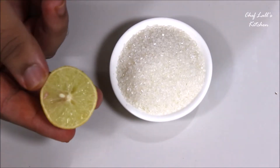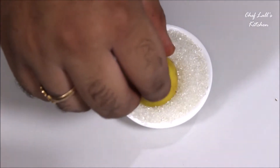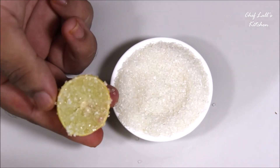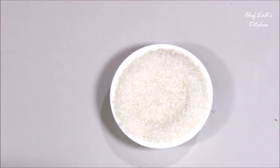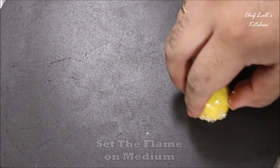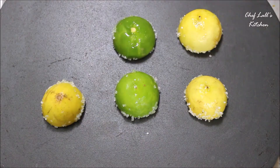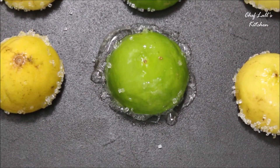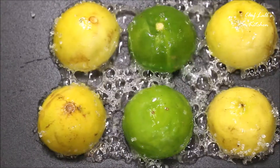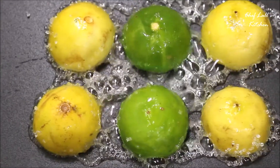The first step is to take the lemon and coat it really well with the sugar, just like this. Similarly, do this to the other lemons. Then take a skillet or a pan — it does not have to be a grill pan because we don't need any grill marks. Over medium flame, place the lemons one by one with the sugar side down. After a minute, you will notice the sugar will start bubbling all around the lemon.